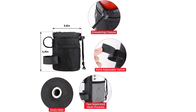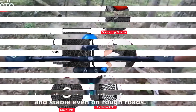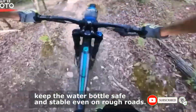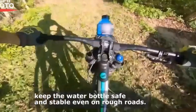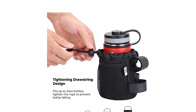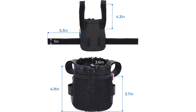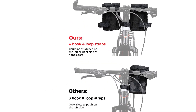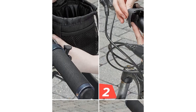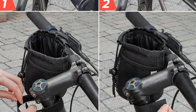The two mesh pockets can even be used as a phone holder if you want easy access to your phone while on the road. This bike water bottle holder can also be installed on different parts of the bike, giving you easy access to your water bottle. Installation is quick and easy — the straps are designed in a triangular structure to ensure stability. It can also quickly adapt to the type of water bottle you are using, and can be used as a small tool bag or even a bike snack bag.